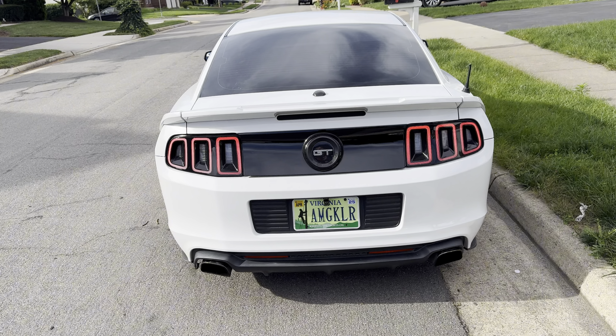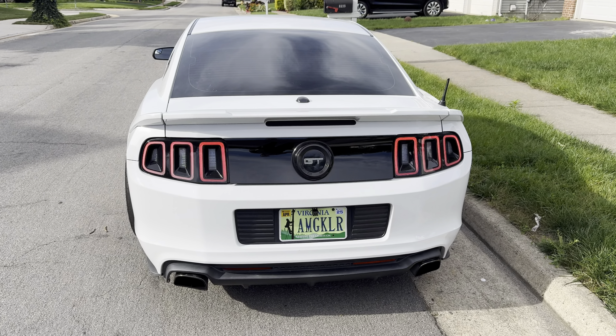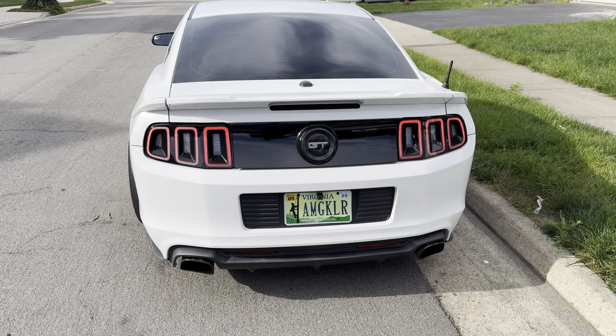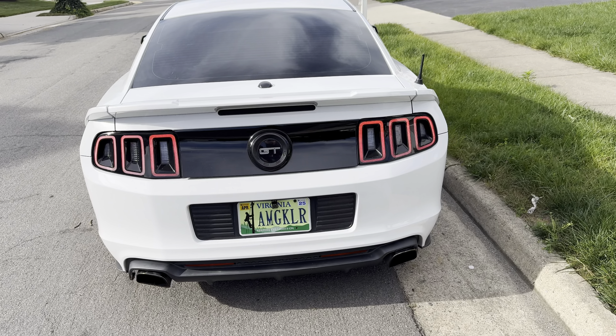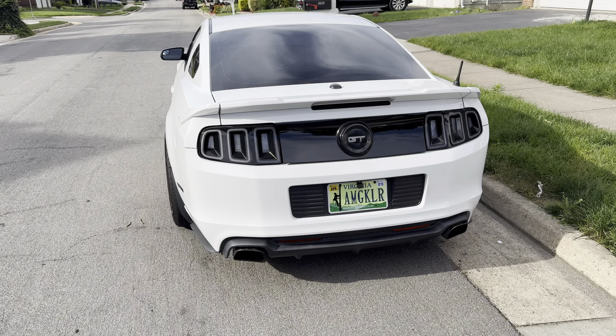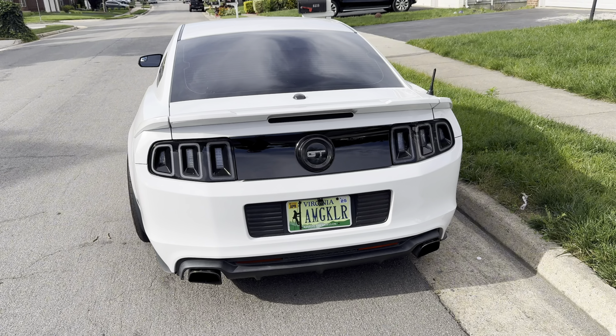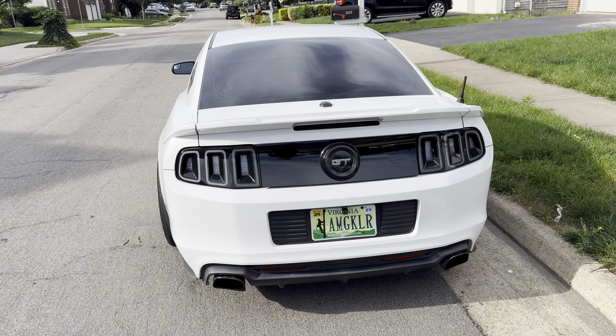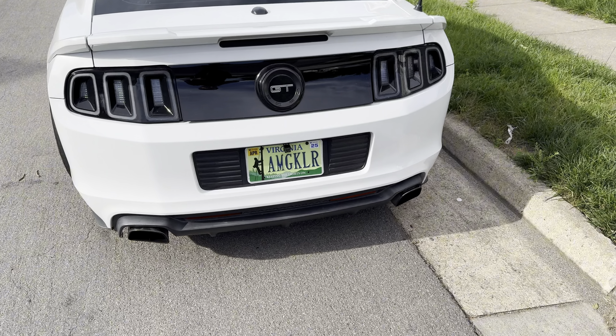So I went ahead yesterday and got JBA long tube headers. It's been my dream to get a JBA — any kind of long tube header setup — on a 2014 Mustang GT. So I got JBA long tube headers, no cats, then I got an X-pipe, Ford Performance X-pipe, and then I deleted the resonators, and these mufflers are Roush mufflers.